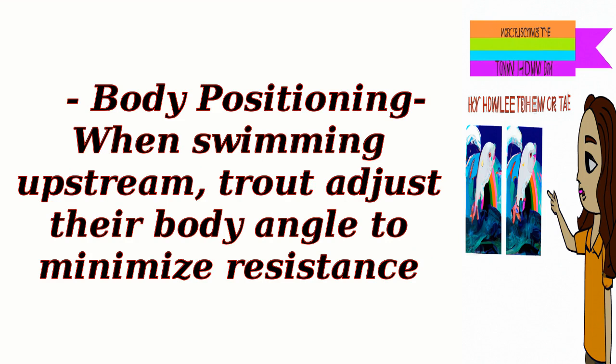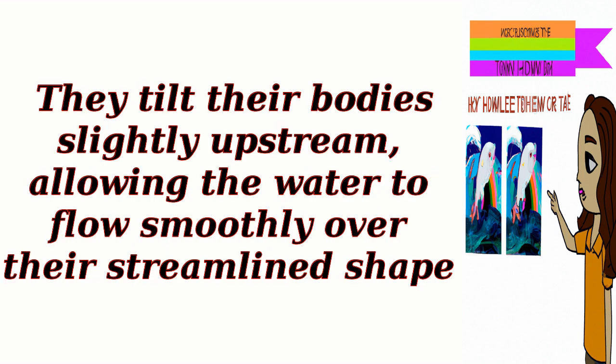Body positioning: When swimming upstream, trout adjust their body angle to minimize resistance. They tilt their bodies slightly upstream, allowing the water to flow smoothly over their streamlined shape.